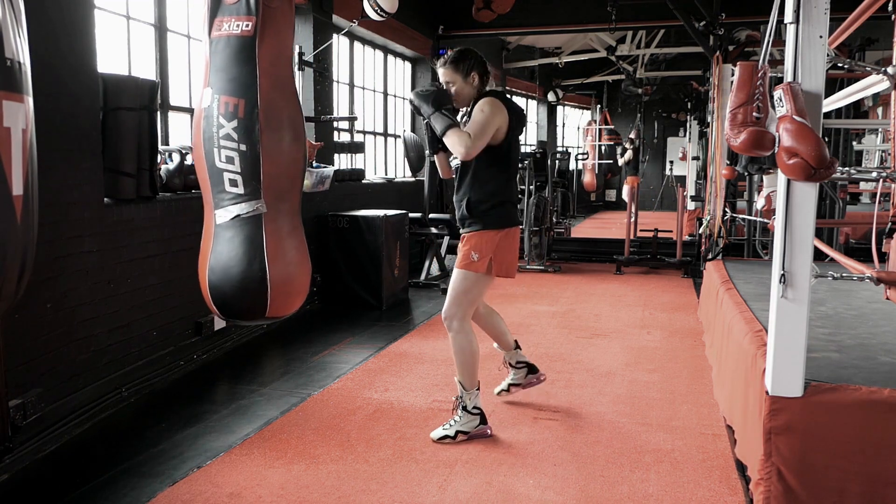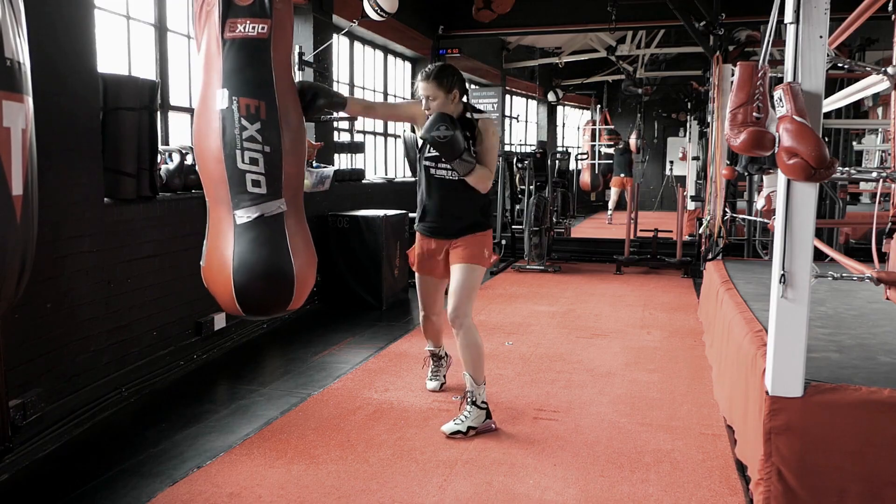Jab, slip, left uppercut. Jab, slip, left uppercut.